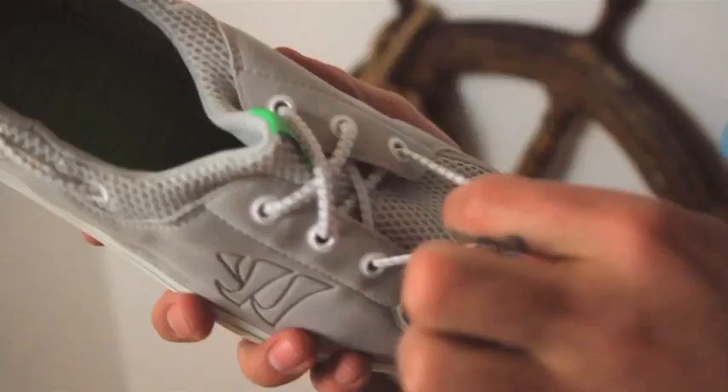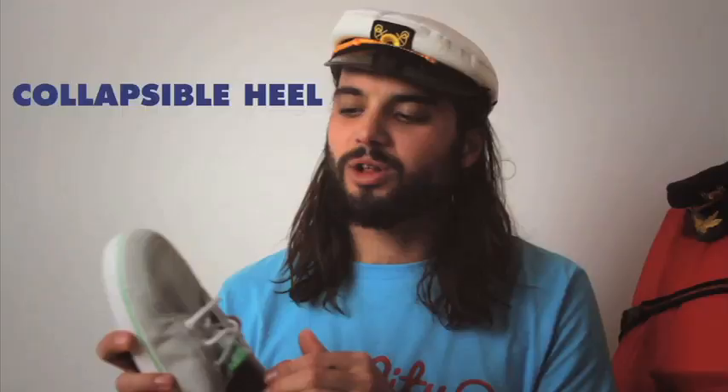These come in three colors: the gray, the tan, and the navy. These are classy and casual. No laces, all elastic, collapsible back — easy to slip on and slip off.